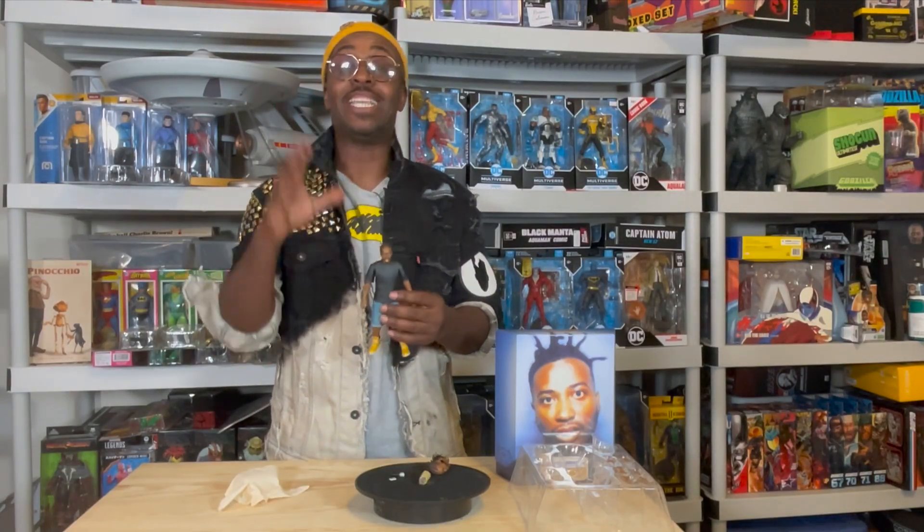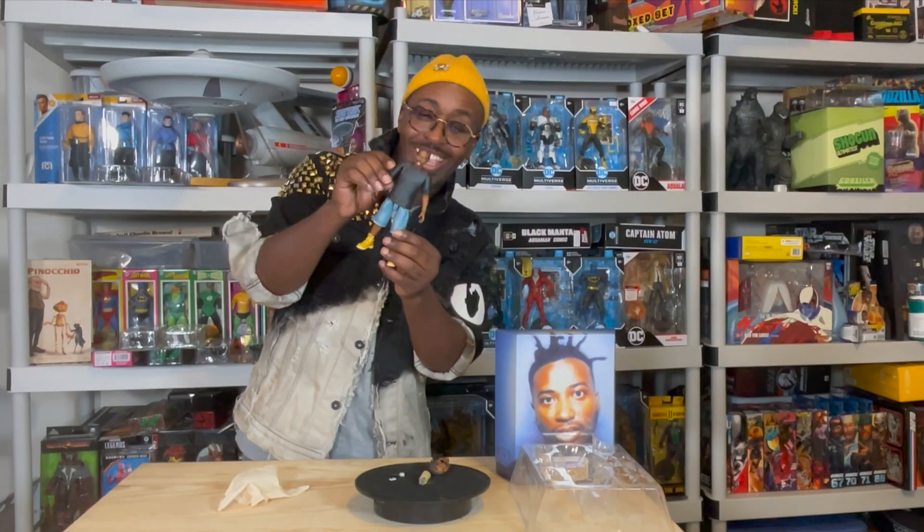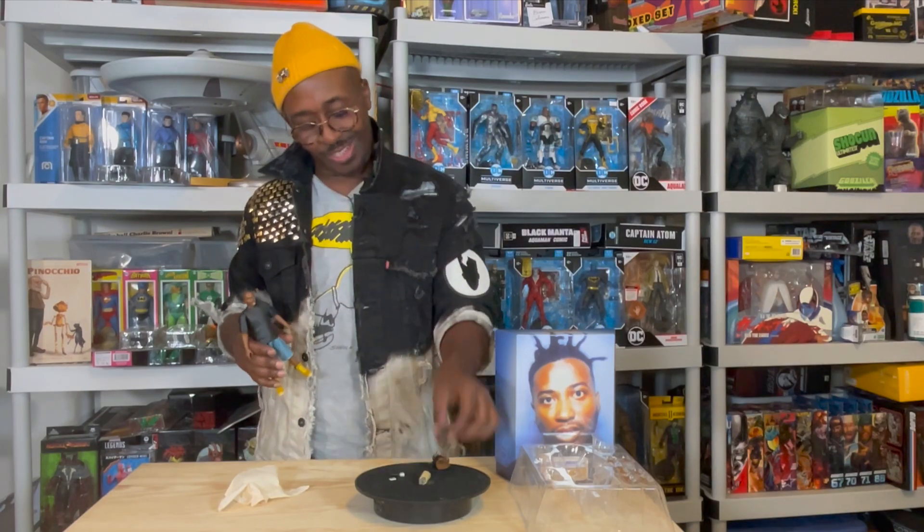Let's get into the head sculpts — the head sculpts are crazy. Three separate head sculpts: you have his open mouth crazy look, and you have his halfway open mouth head sculpt. This is dope.